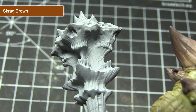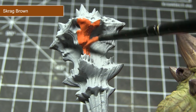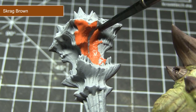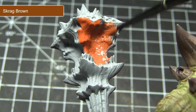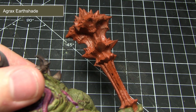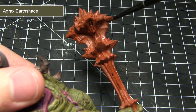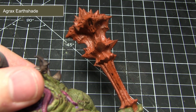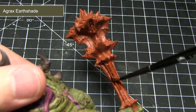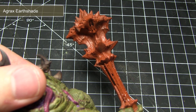The next area I'll be tackling will be any weapons or metal items on the miniature. We want to achieve a nice rust effect, so we'll start off with a base coat of Skrag Brown. To darken the rust effect slightly and bring out some of the detailing, apply a wash of Agrax Earthshade over these rusty areas. Don't worry too much about smoothly applying the wash, as the haphazard nature will simply enhance the natural effect of the rust.